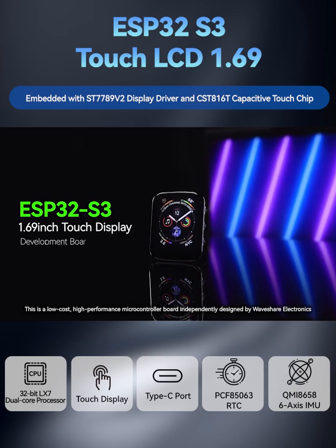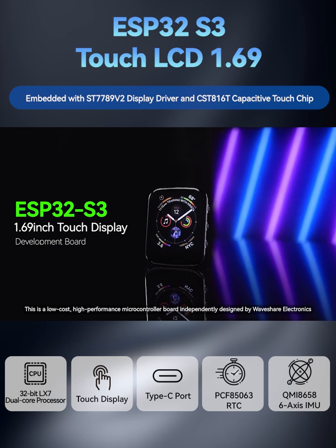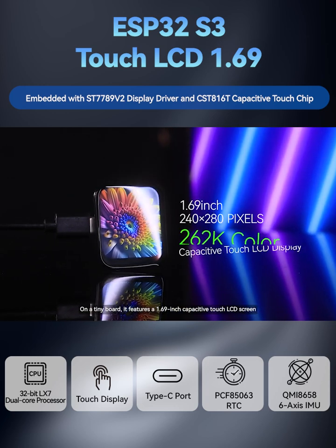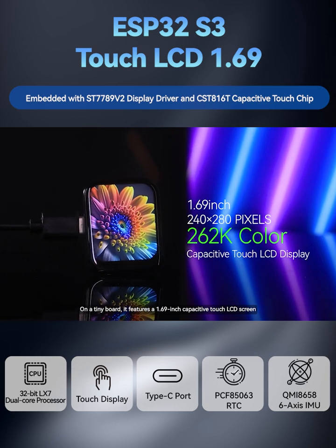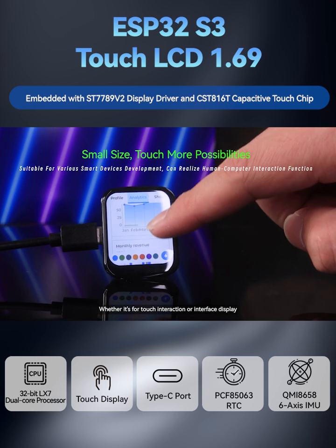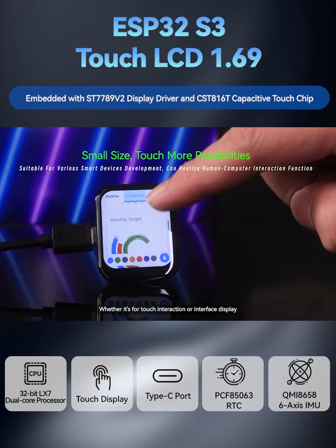This is a low-cost, high-performance microcontroller board independently designed by Waveshare Electronics. On a tiny board, it features a 1.69-inch capacitive touch LCD screen. Whether it's for touch interaction or interface display, it can offer a smooth user experience.